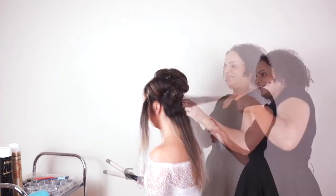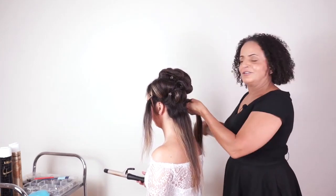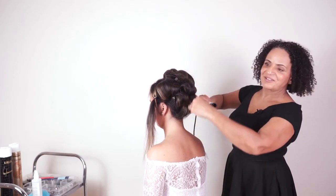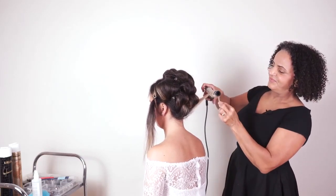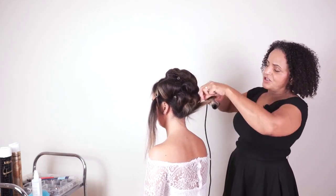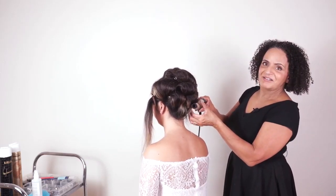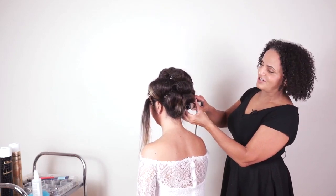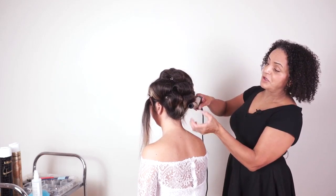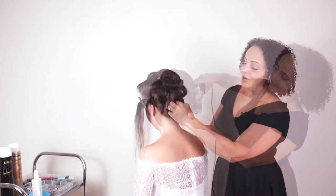I'm using quite big sections here because I don't want a really curly look. I'm using the traditional wind, and if you're not sure how to do this with tongs, check out our videos in the hair prep section. If you want to do a curly blow dry, have a look in our blow dry section.